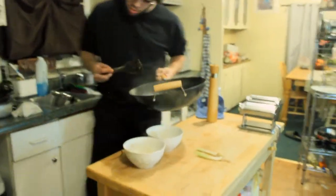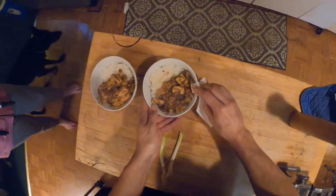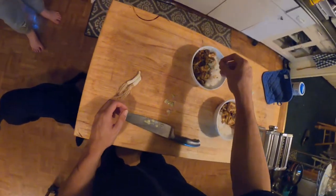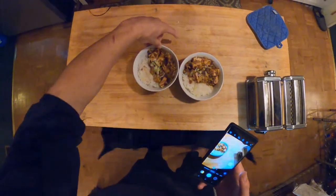Without further ado, I think it's time to plate up. This is one of your quicker recipes. Wipe up the edge — that's how we do. Lots of green onions on top. And as a joke: you mess with me, you're gonna be Mapo-toast-ful.